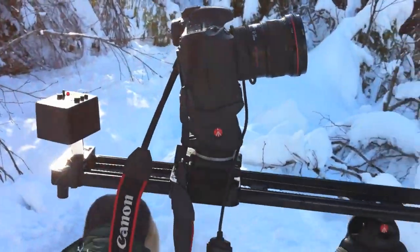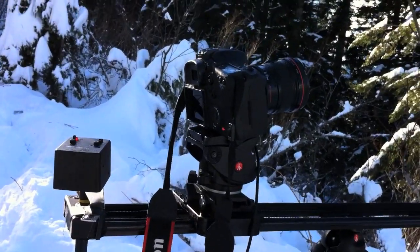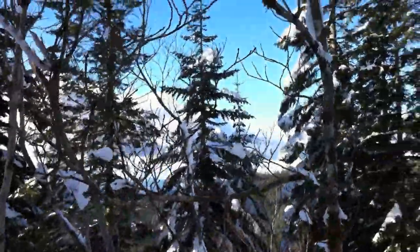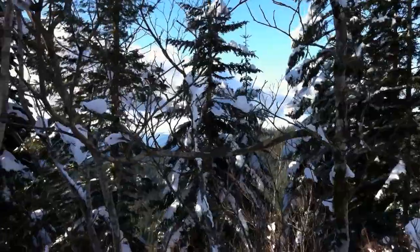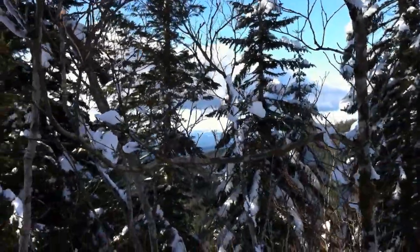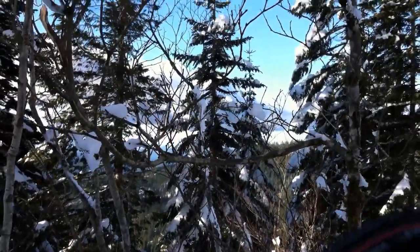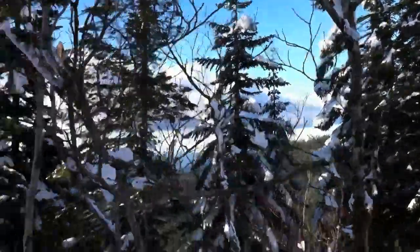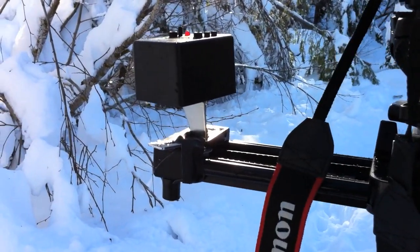I've repositioned the camera and now I'm doing a push-in with this setup. I had selected this scene about half an hour ago and was really excited about it, but now the light has kind of died. There are some little snowballs on this tree — they were lit really nicely but unfortunately not anymore. I figured, see what happens — it'll be okay. Same setup, just a little different angle on the motor.